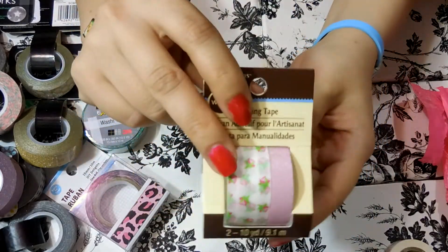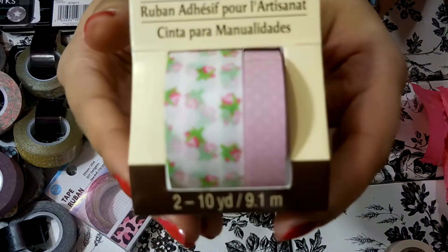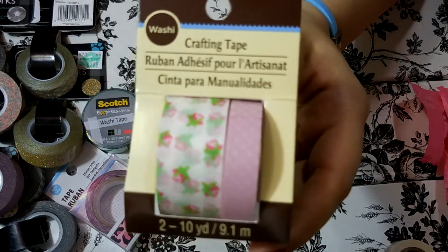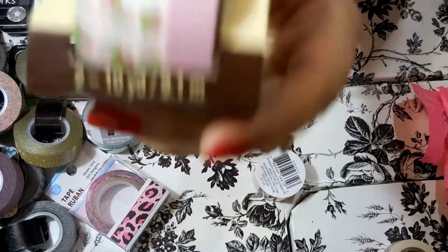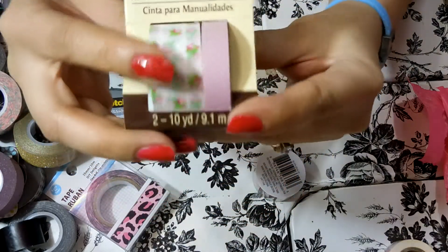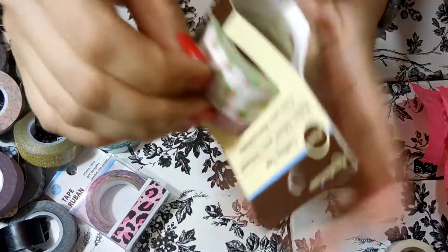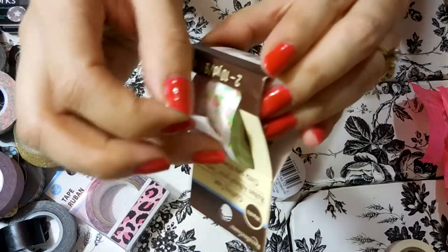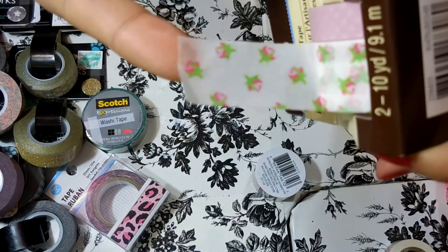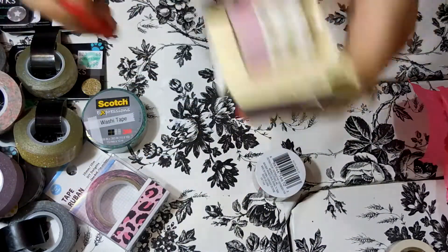Michaels also has a lot of sets of two coordinating washi tapes. So I got this white and pink floral and then the one that goes with it is just like pink polka dots. I actually had a sample of this before that a friend sent me, so when I saw it at Michaels I was happy to pick it up because I did want more.